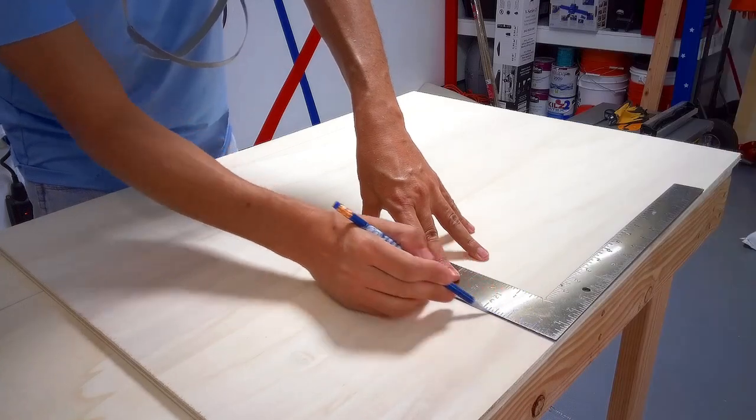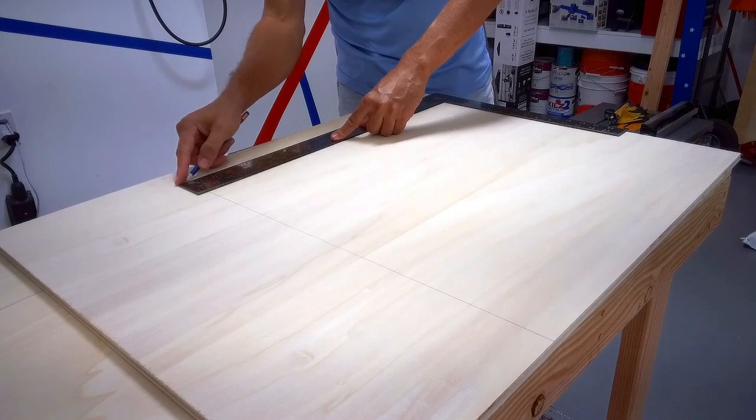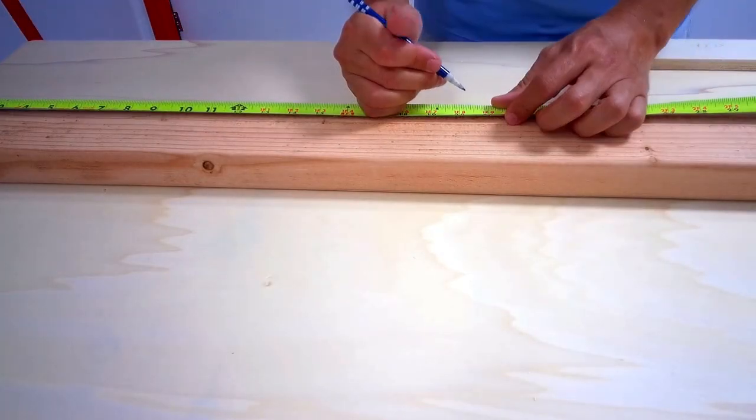And if you like our videos, please subscribe. We began by measuring and cutting half-inch birch plywood for the base shelf and the top. We then measured and cut the two-by-fours for the frame and legs.